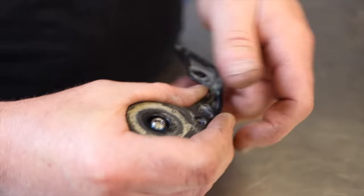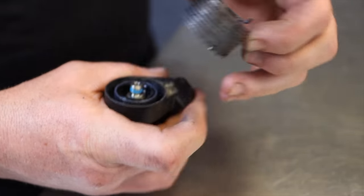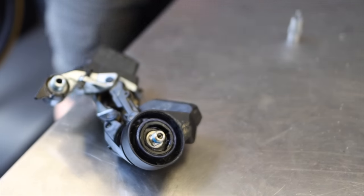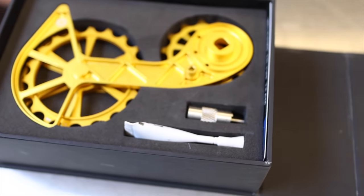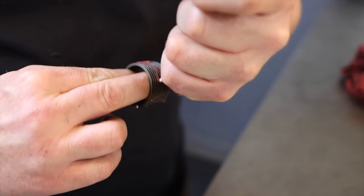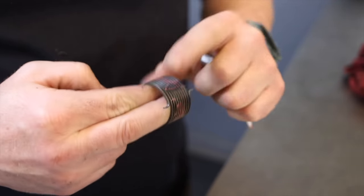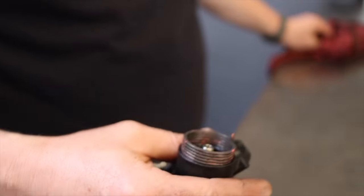Once you remove the derailleur cage, take off the tension screw and the spring from the derailleur. Make sure to have the new derailleur cage at hand — in this case the Kogel Colossus. This is also a good opportunity to clean and remove the spring, then put the spring back on and adjust the tension nut.